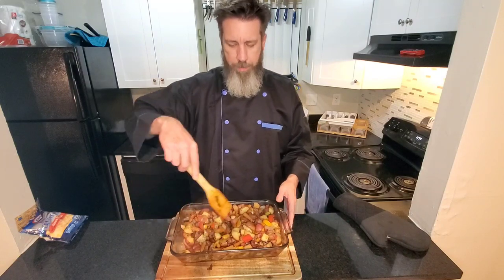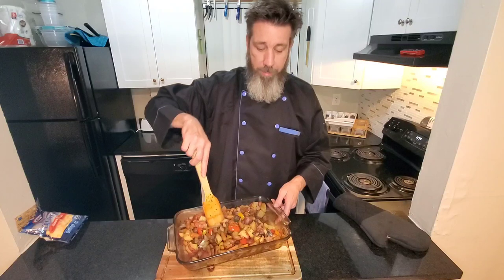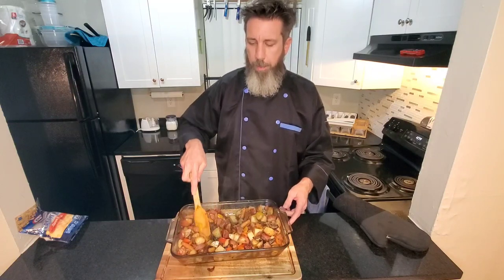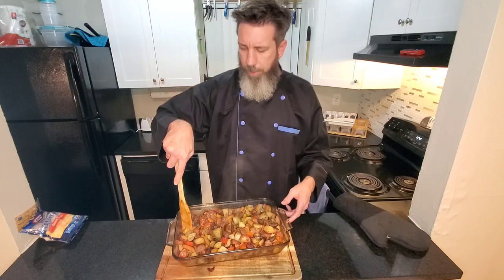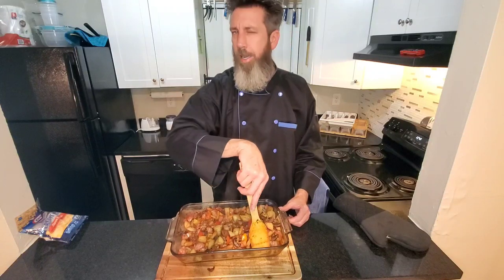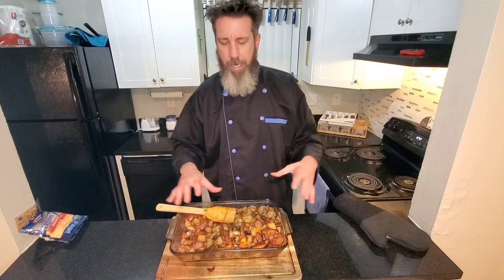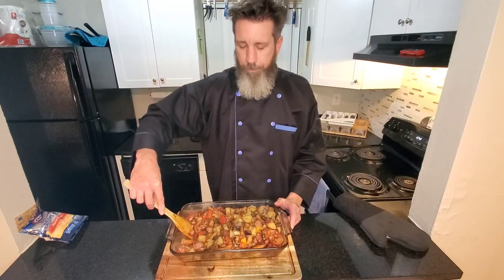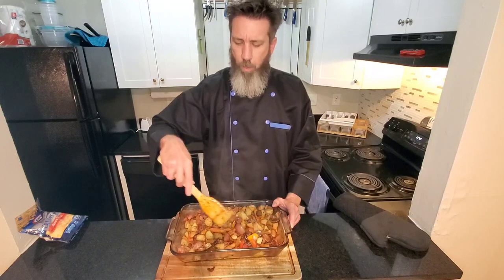Here it is out of the oven. What y'all don't know is as I was stirring it, Uncle Billy might have overcrowded the pan a little bit. It's not a bad thing — more is better when it's going to be this delicious. The potatoes didn't get as soft as I would have liked, so I ended up putting the whole thing back in the oven for another 20 minutes. Put it back at 400 and now everything is juicy and soft and wonderful and succulent.